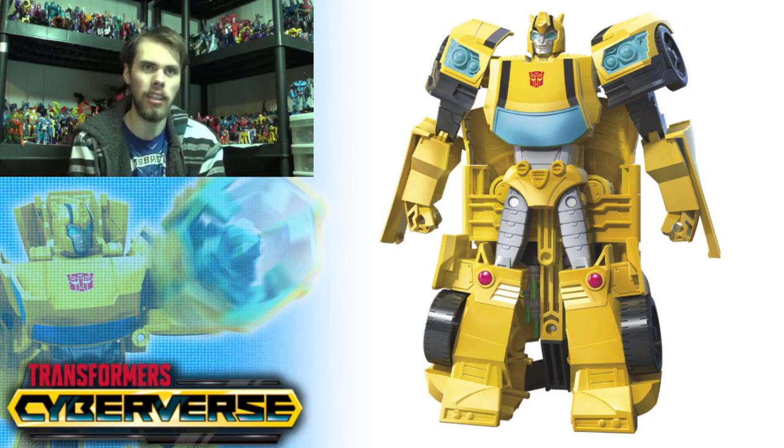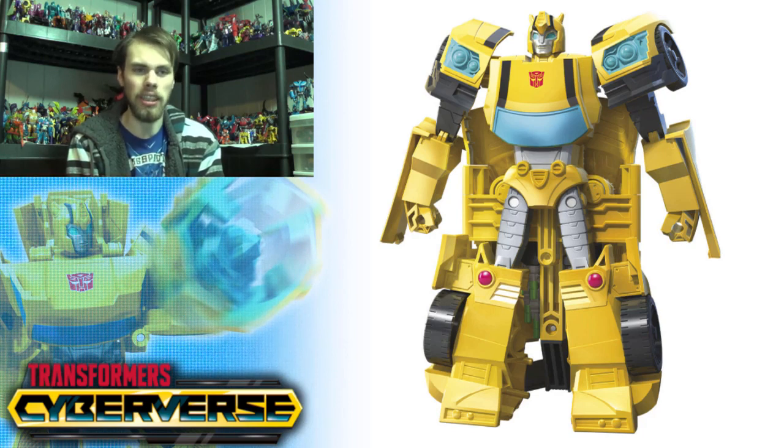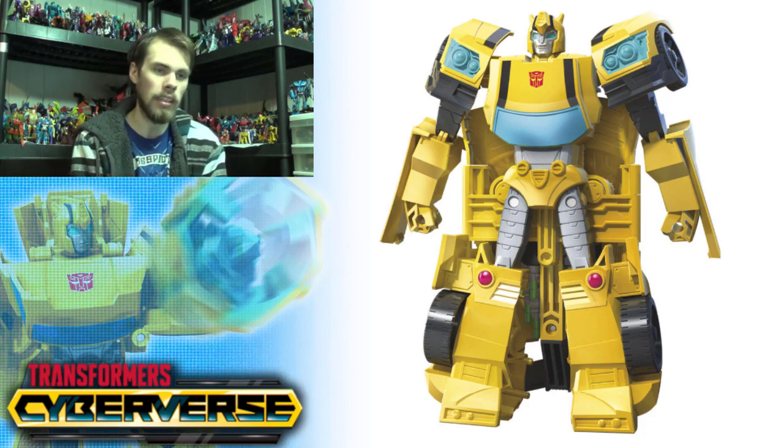Overall, it's not necessarily a bad toy — it does remind me of some of the red Bumblebee toys like the one that came with the activator minicon. For kids it might be okay since it has a decent action feature, and in alt mode you can have a little fun with that. But personally, I just can't get into it. Thanks for watching — please comment below with your opinion, and like, comment, share, and subscribe. I'll see you guys next time.